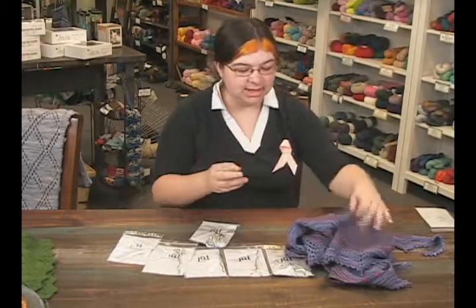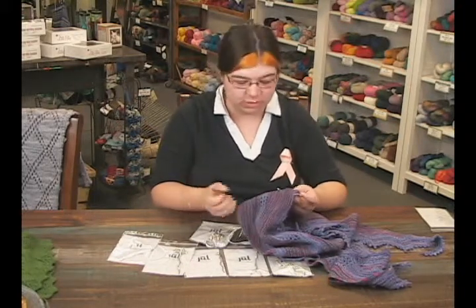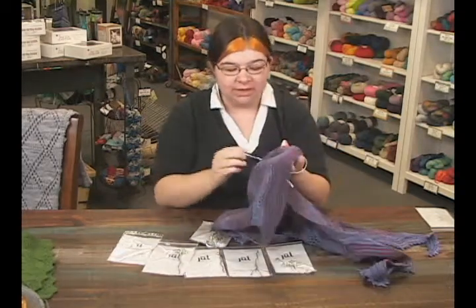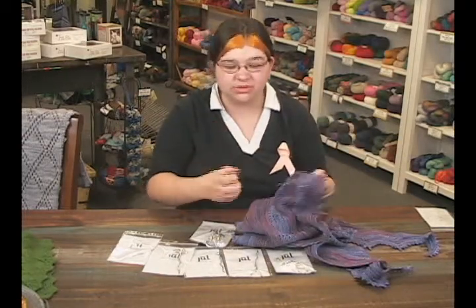They're fantastic because they're pretty sharp on the end, so they will easily go through your hand knits without snagging or pulling on all of that lovely work you just went through to make your beautiful shawl. They go through nice and easy and stay put, and they're not too heavy to stretch it out or pull it.